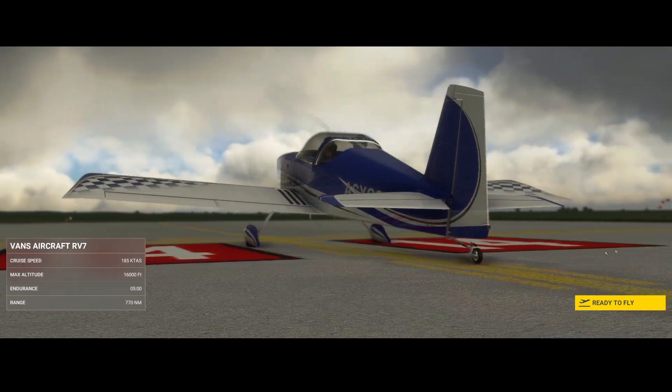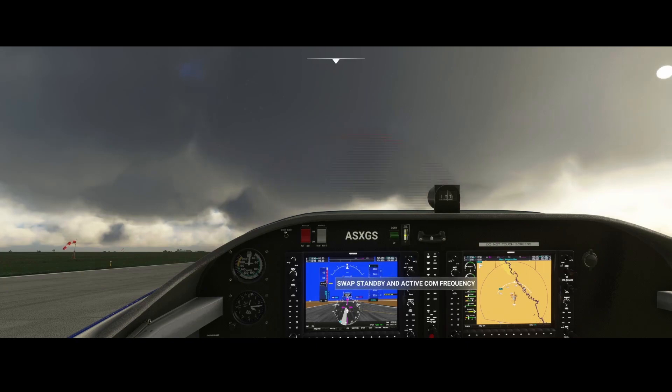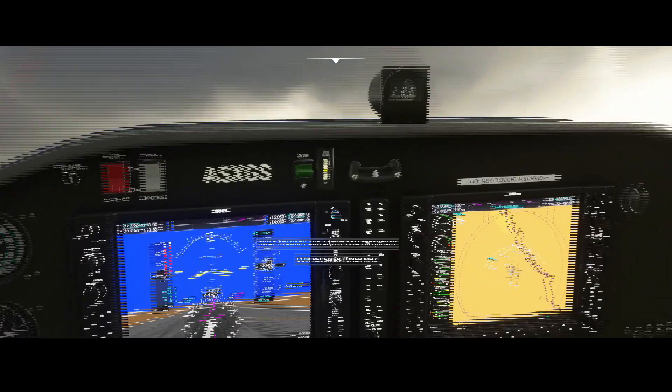If you want to create your own livery for this aircraft, that's now possible — simply download it from flightsim.to and you'll find the paint kit in it, so you can paint the aircraft your own color. Don't forget to distribute it on flightsim.to as well.